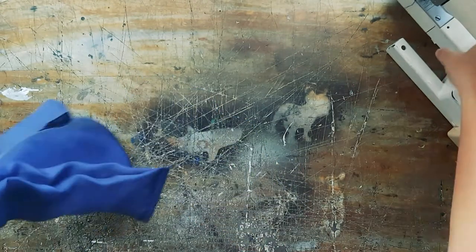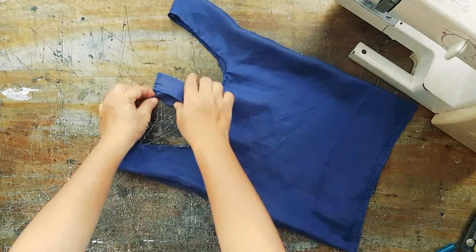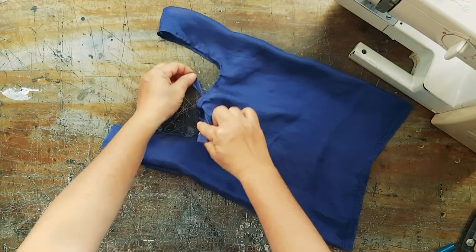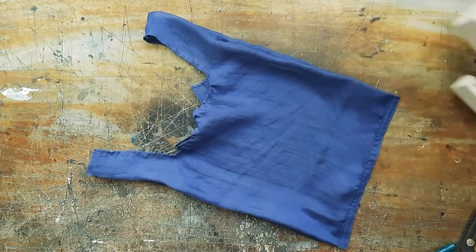Also sew the handle so that it doesn't unfold. For the tab, I cut off that pointy part because it was so hard to baby hem. It looks cute this way too.